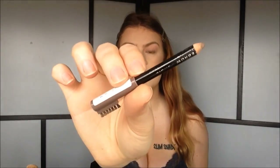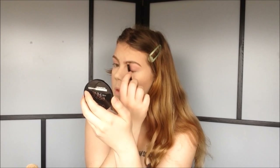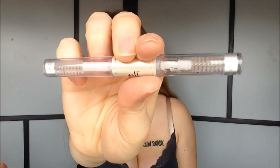For eyebrows, I'm going to use my Rimmel eyebrow pencil in the color Hazel. Then I'm going to use my ELF clear brow gel — I'm just running this through my eyebrow hairs to keep them in place.